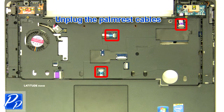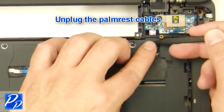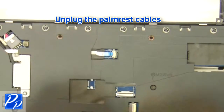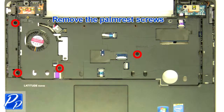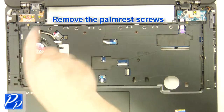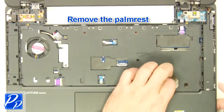Unplug the palm rest cables. Remove the palm rest screws. Remove the screws. Remove the palm rest.